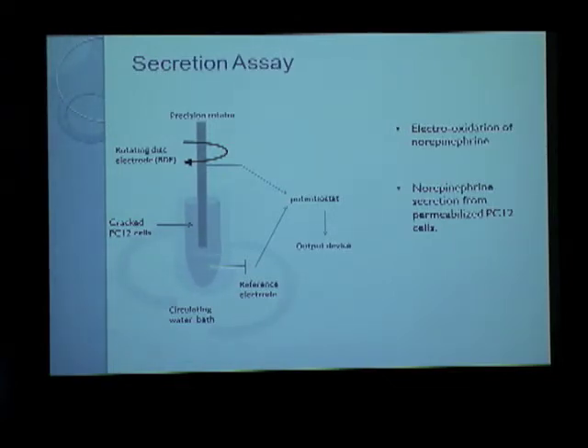The test factors, in this case CAPS mutants, are then added to test their activity. This entire cell suspension is put in the sample chamber and then calcium is added to trigger exocytosis. Depending on the RDE signal obtained, we can tell whether it increases CAPS function beyond that of the wild-type CAPS or whether it reduces CAPS function.